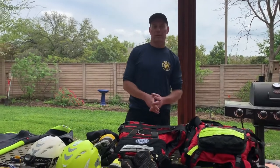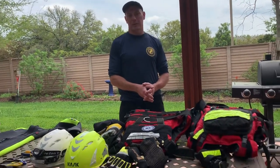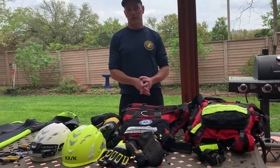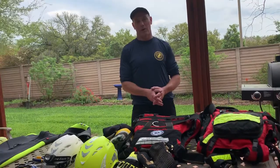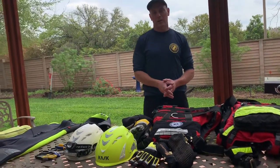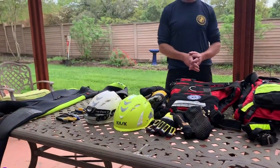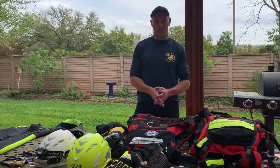My name is Rick. I'm the lead instructor at Fathom Academy and the Chief Operations Officer. Please visit our website at www.fathomacademy.com. If you have any questions, feel free to email me at r.cummins — that's r-c-u-m-m-i-n-s — at fathomacademy.com. Take care everybody, stay safe. Thank you.